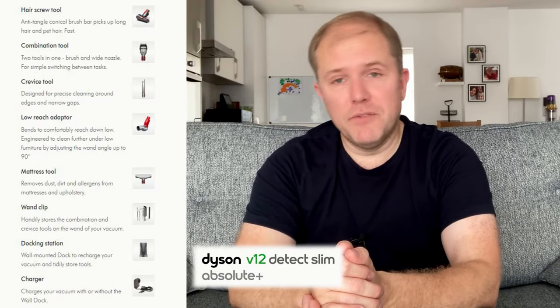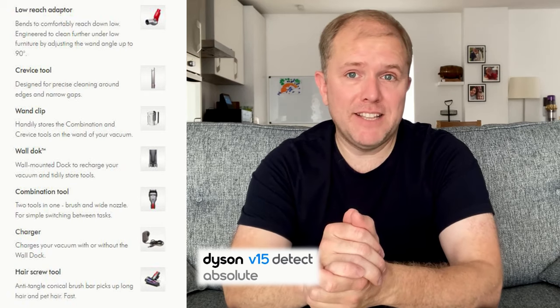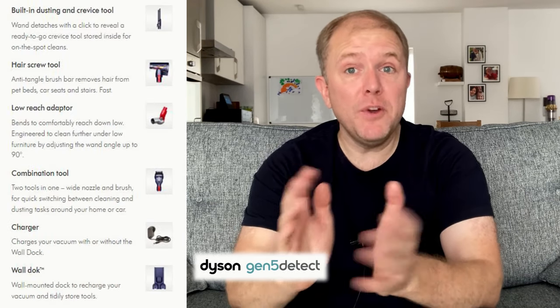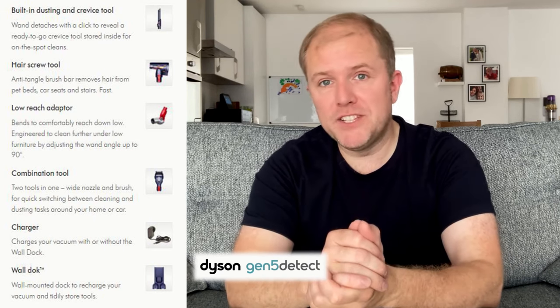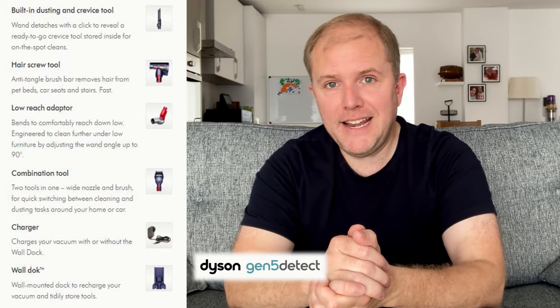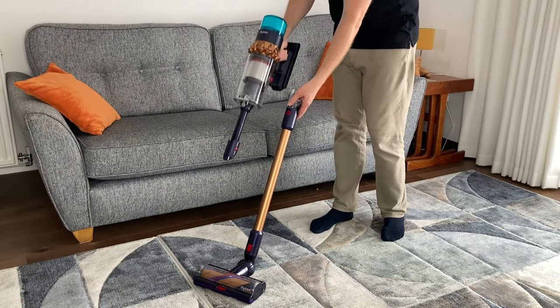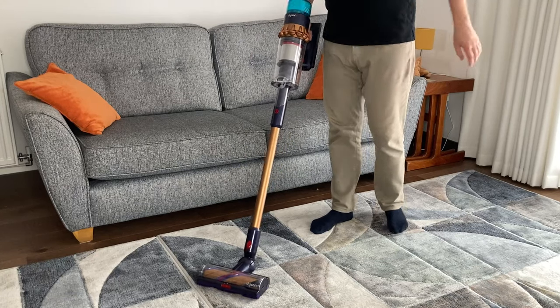All three models come with attachments. The Dyson V12 Detect Slim Absolute Plus has eight attachments, the Dyson V15 Detect Absolute has seven, and the newer Gen 5 Detect has six — one of which is a new built-in dusting and crevice tool which neither the V12 nor V15 have. This built-in tool means you no longer need it as a separate attachment, making it surprisingly easy and therefore useful.